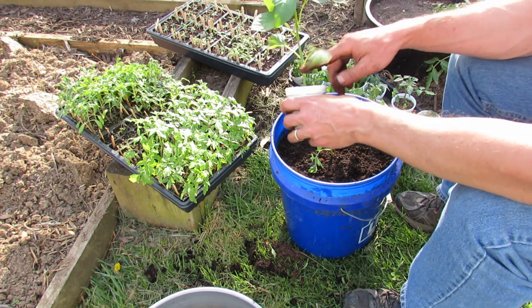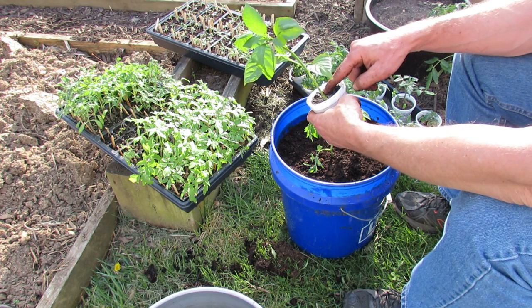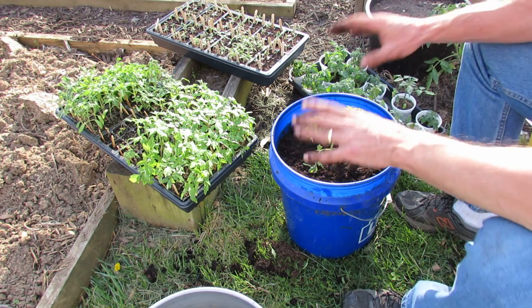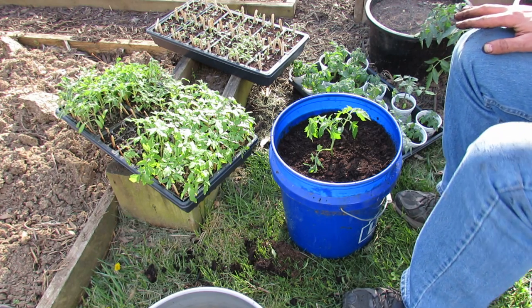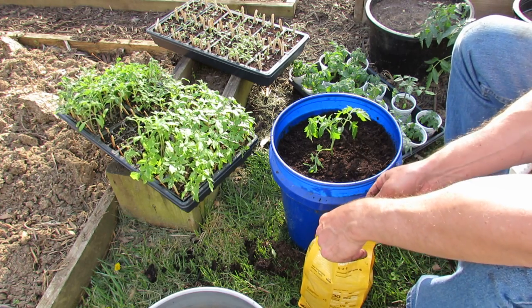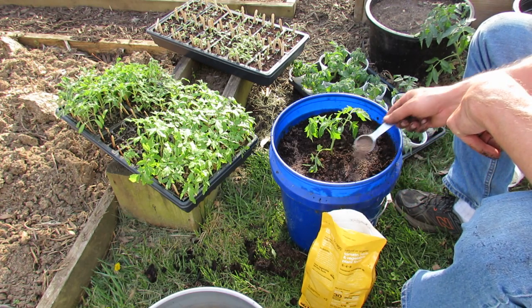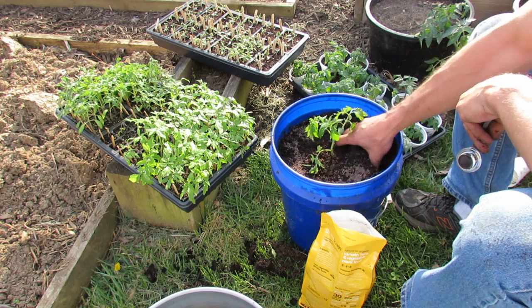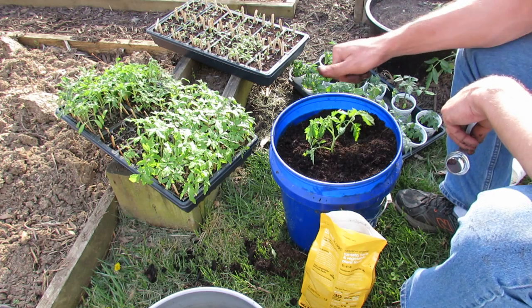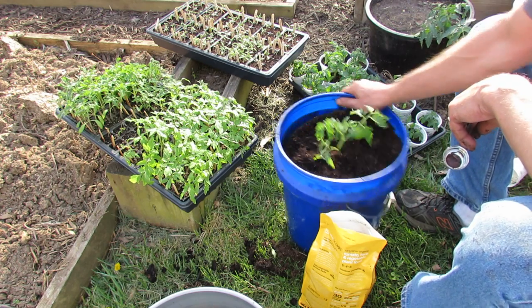For the pepper plant you would do the same thing, but you don't bury a third of the stem — just maybe a half inch or an inch. Set it in the same way and your pepper plant will be perfectly set up to get started. Now every month — not every two months, every month — add two tablespoons right into the top, work it in about two inches, and this will feed your plant monthly. In my area I'll put in two tablespoons in May, June, July, and August, and that will take care of this plant.